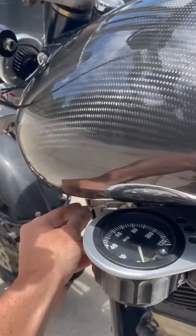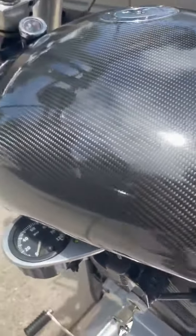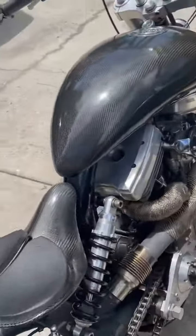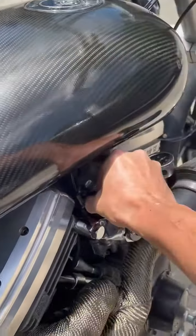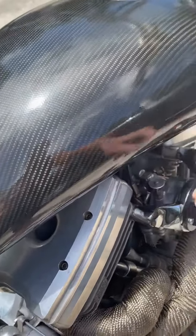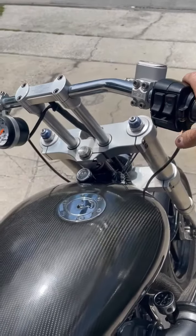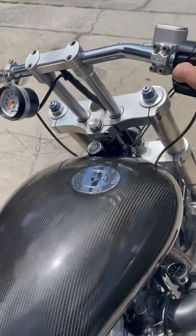First thing I'm going to do: turn the gas petcock on, turn the bike on, make sure it's in neutral — which it is. With the choke on, give it one full shot of gas from the accelerator pump, and then start it.